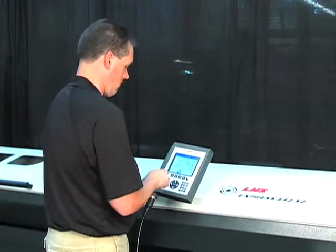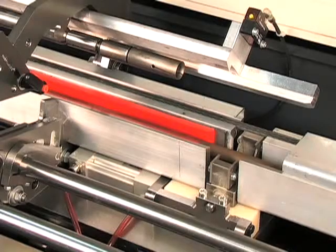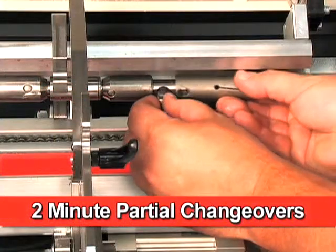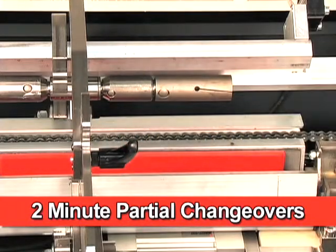With Express 332-S2, set-ups and change-overs are incredibly quick and easy. Partial change-overs take 2 minutes or less for bar diameters within the 10-millimeter guiding channel range.